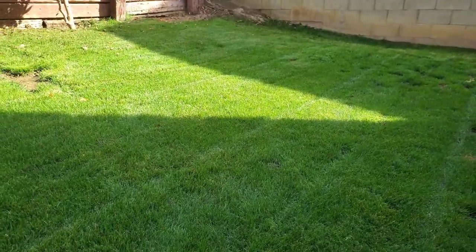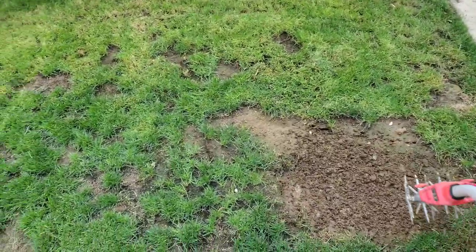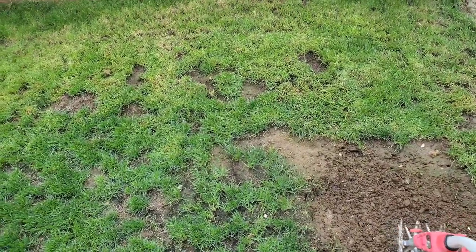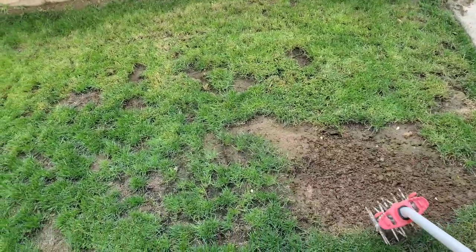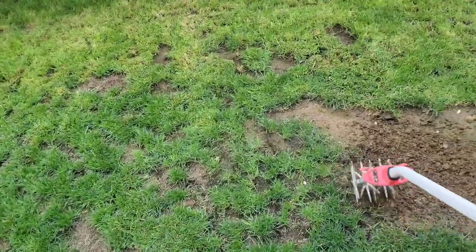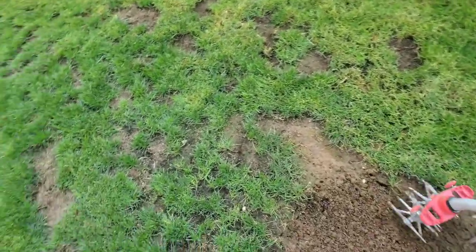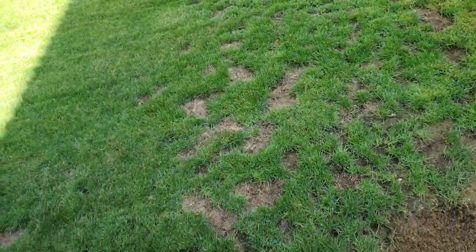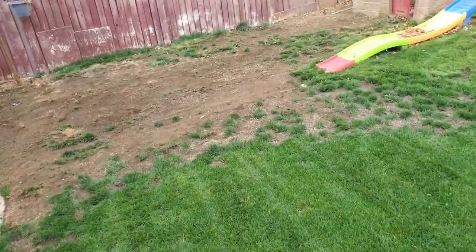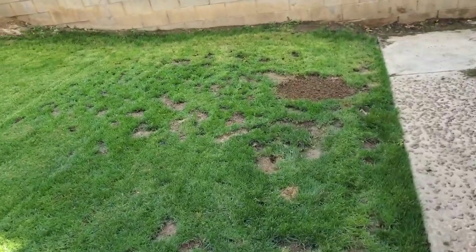For bigger bare areas like this, you want to go ahead and loosen up that soil really good. I'm gonna use this tool I have — the Corona — it's kind of like a little cultivator, just helps loosen up the lawn really good. Go over it a few times. I'll probably be doing that throughout most of the areas that are completely bare, especially this larger area over here, as well as any smaller bare spots.